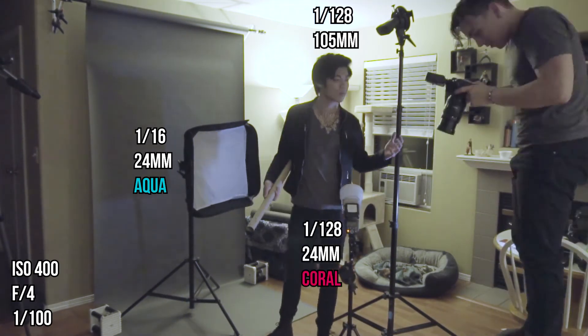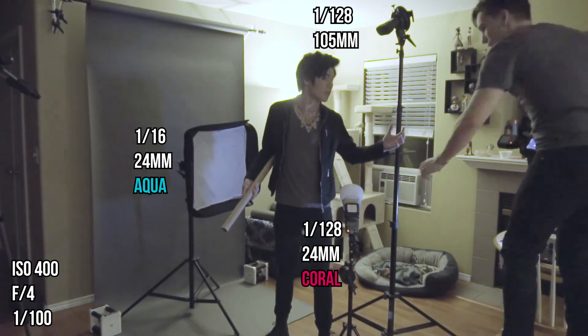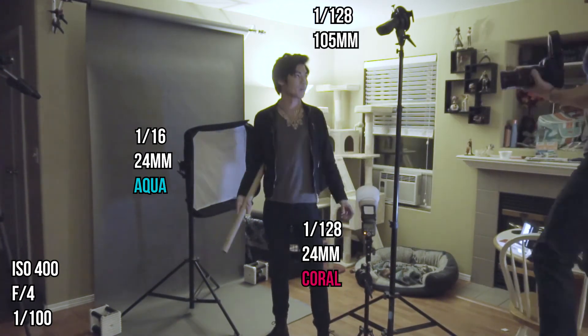And the third light was at 1/128th power, 24 millimeters, coral gel shooting through a Gary Fong light sphere.